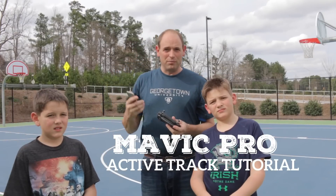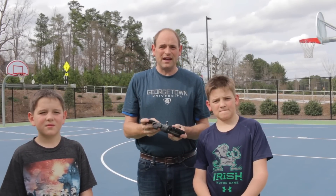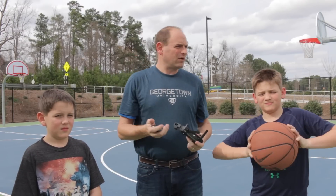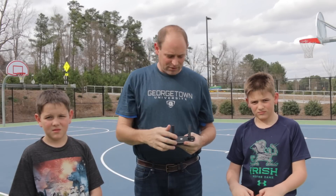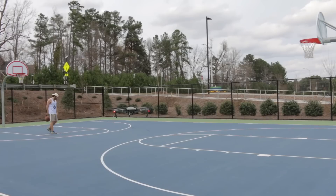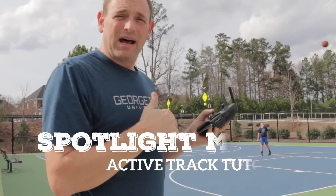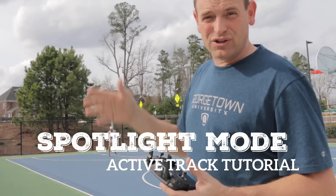Today we're out in our local basketball park and we're going to test out several different versions of Active Track on the Mavic. There's a Trace mode, a Profile mode, and Spotlight mode. We're going to try to track with this camera so you can see how it moves. In Spotlight mode, it will keep the Mavic's eye on your subject.